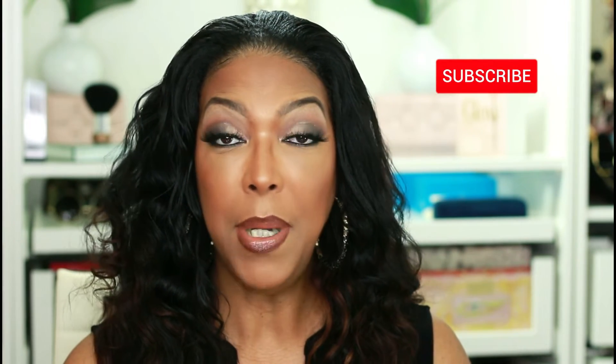Hi you guys and welcome to my channel, my name is Patience. To my existing subscribers, welcome back. If this is your first time here, be sure to click that subscribe button and that notification bell so you can continue to indulge in the Hot Bella experience.